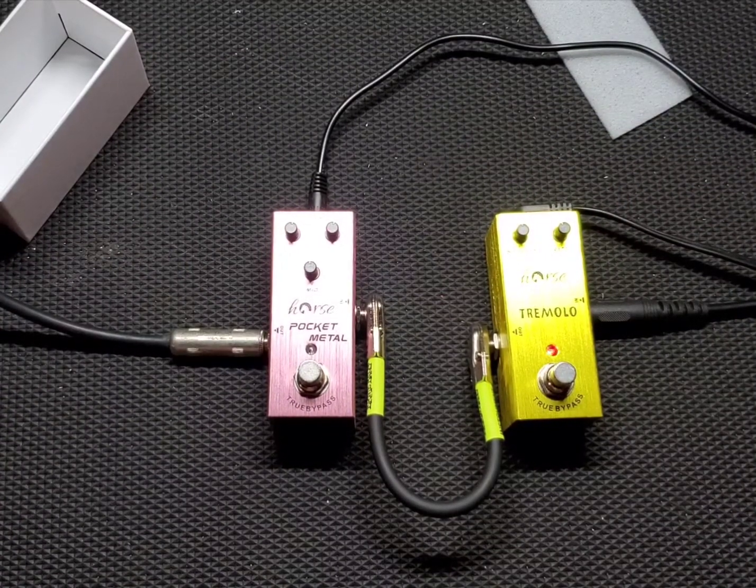Got the guitar plugged in. The signal chain today is the Hamer Centara into the pedals into the Boss Katana Mini. Let's turn it off actually, so a clean channel.